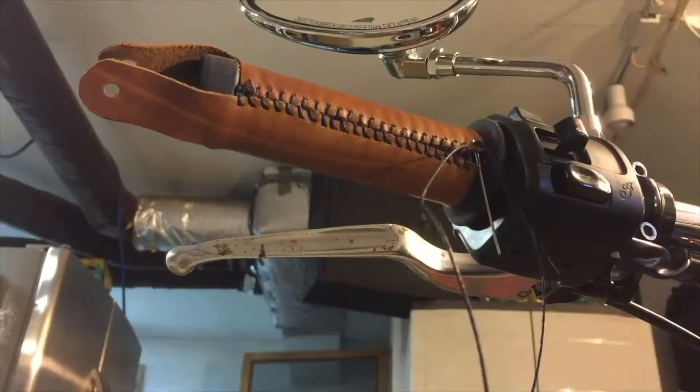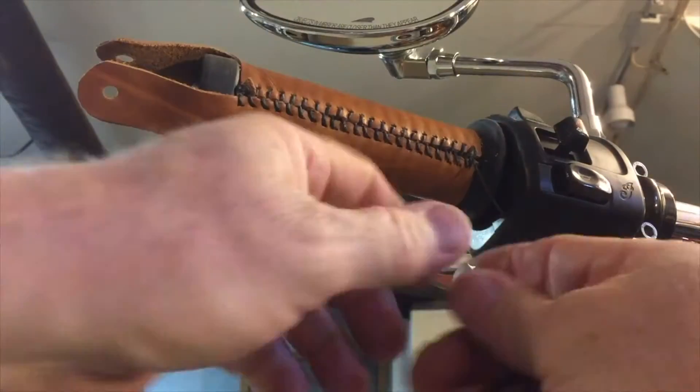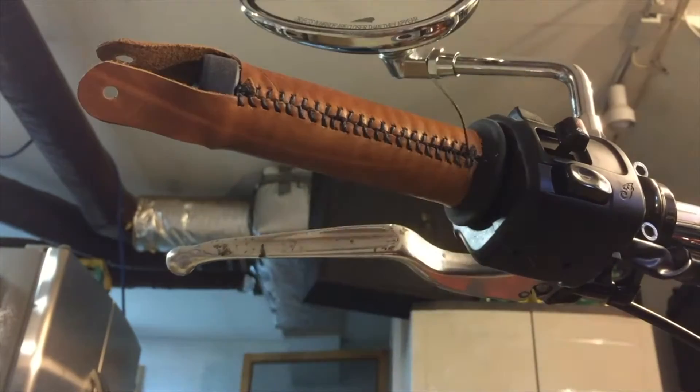When you get towards the end, just run the needle through several times and tuck the thread underneath some stitching and it will hold itself in place.